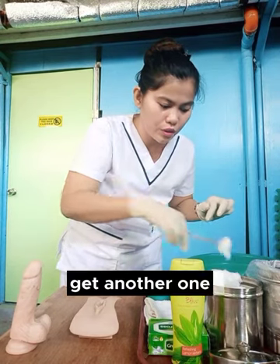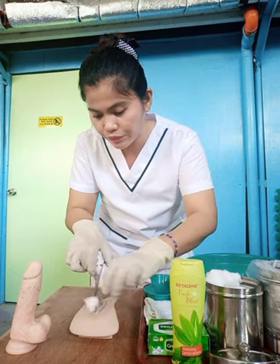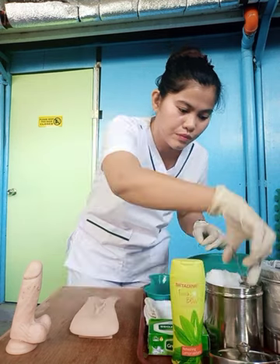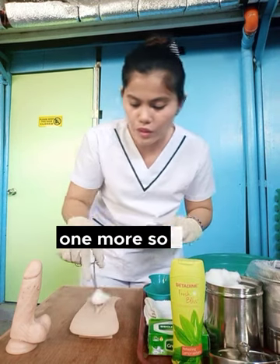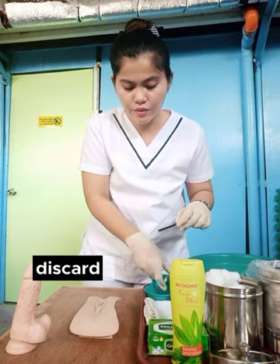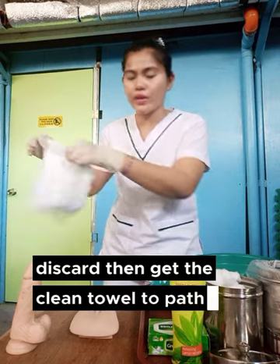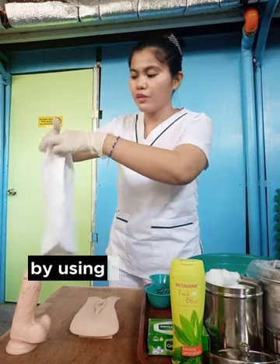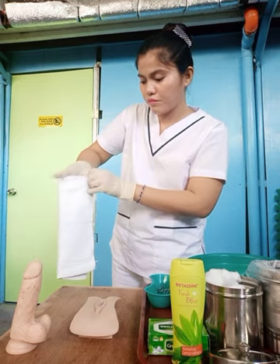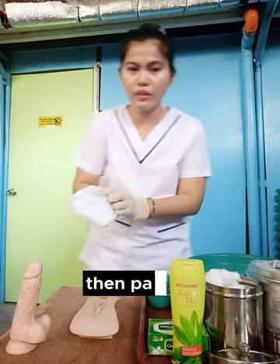Get another cotton ball, soak it, then clean from the clitoris down to the anus. Do this at least two times. Get another one, soak it, and again clean from the clitoris down to the anus. Discard. Then get the clean towel to pat dry, using the rectangular method. Pat dry.